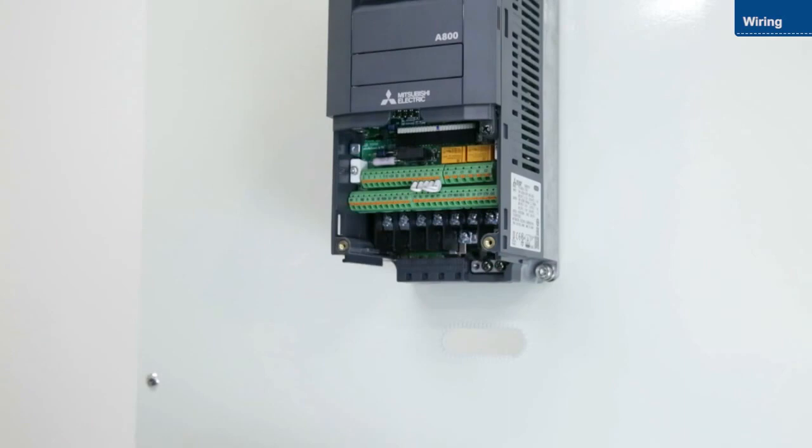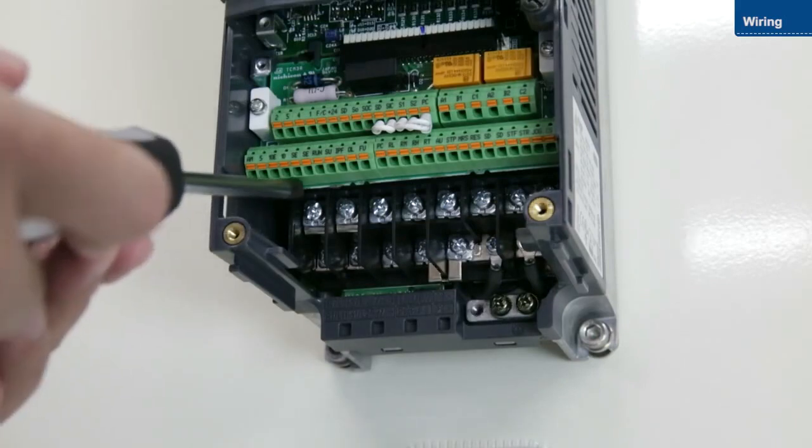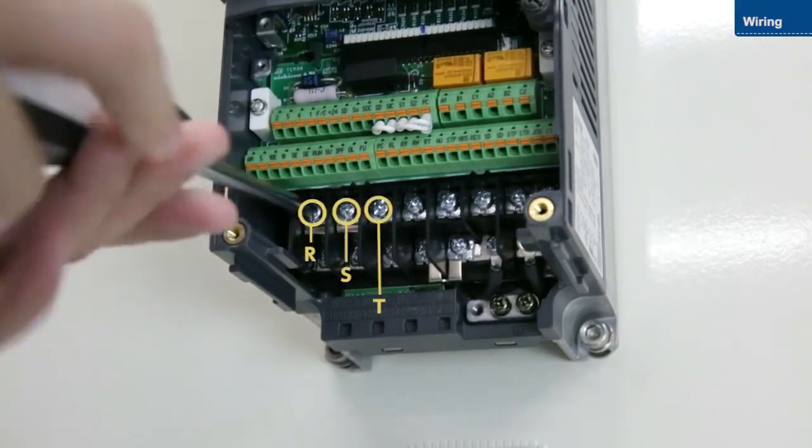This is how to wire the main circuit terminals. First, attach the power wires. Connect the power wires to terminals R, S, and T.